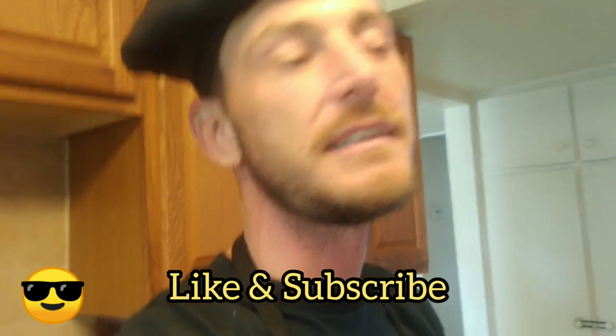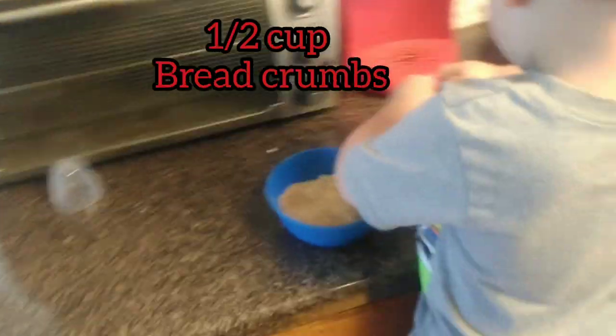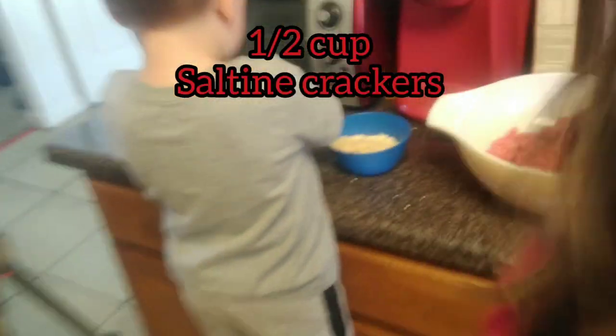We're making a classic meatloaf — it's going to be easy and very tasty. We've got about two pounds of ground beef, a half cup of Italian breadcrumbs, and also about a half cup of saltine crackers.